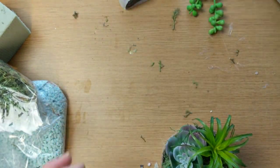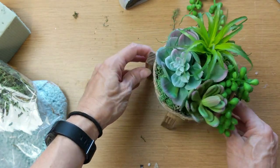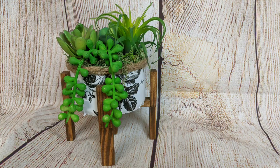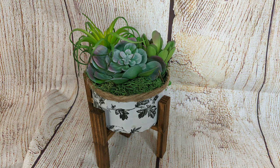Once I finally got everything arranged how I wanted it, I flipped over the little stand I made. I think this looks so high-end — I just love how it looks with that wood and the antique wax. I hope you guys enjoy it as well and have fun. I plan on making more of these and giving them as gifts.